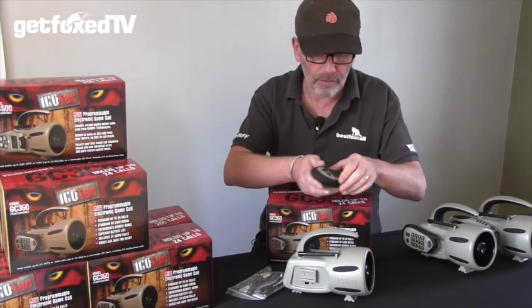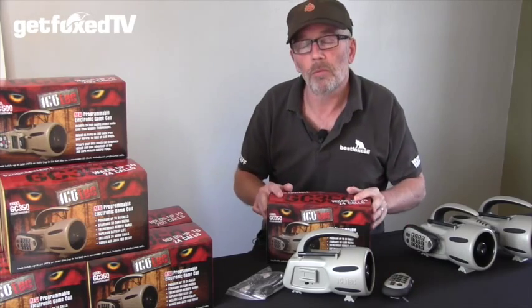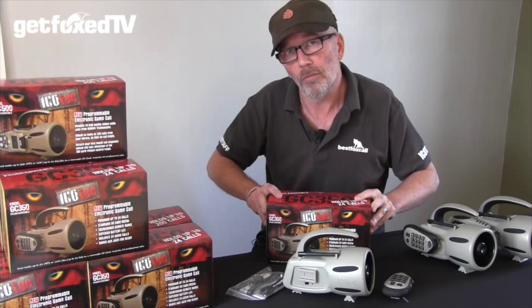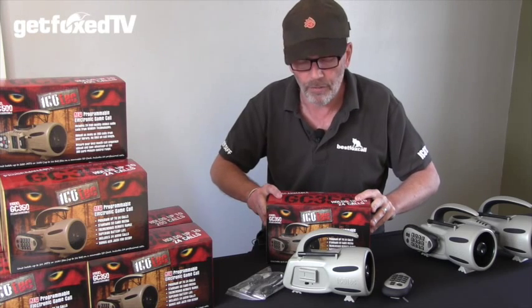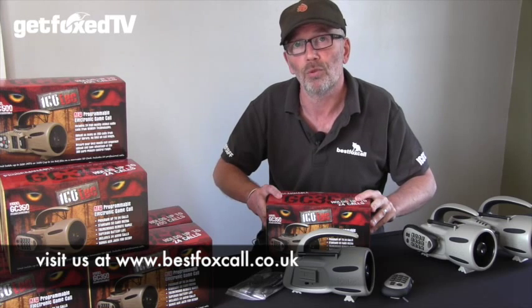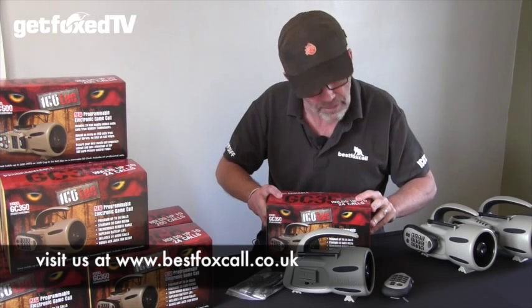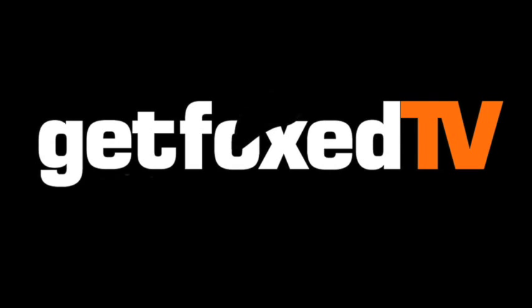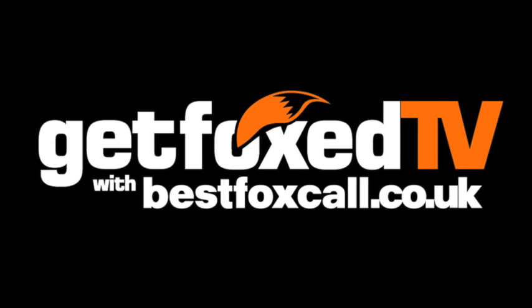So that's the GC350. We believe this is probably the best value programmable fox caller on the market at the moment. If you need more information then please have a look at www.bestfoxcall.co.uk, or if you have any other questions then please get in touch.